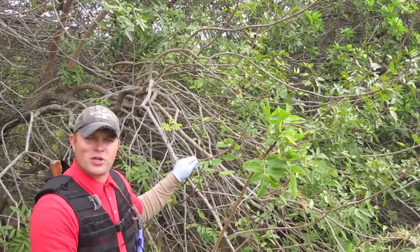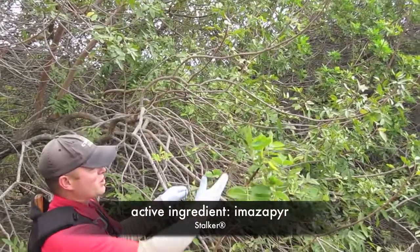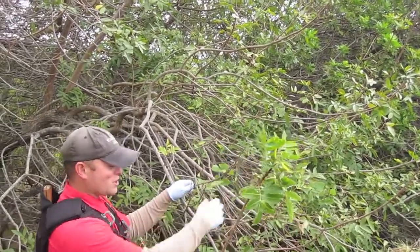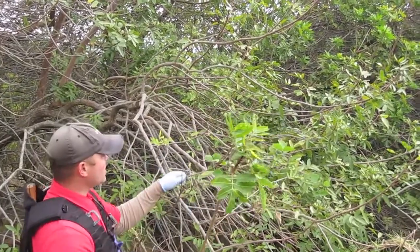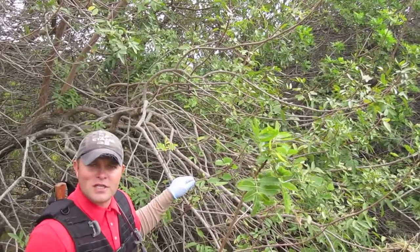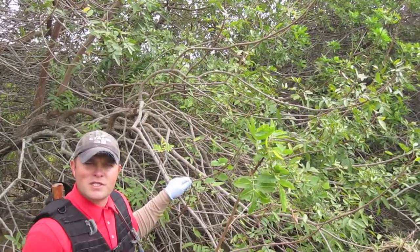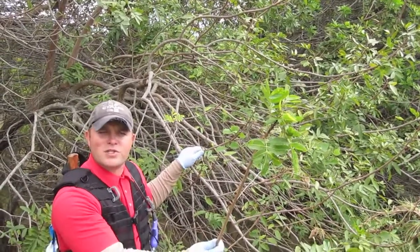The imazapyr treatment is showing to be more effective than the Garlon treatment as an incision point application. We notice apical tip burning, which is a classic symptom of imazapyr. We also notice that for many of the treated specimens, over 50% of the canopy has defoliated. What's also interesting to note is that imazapyr is the conventional herbicide used for controlling Schinus in Florida.